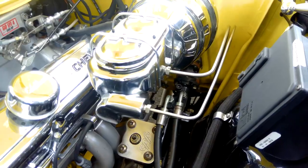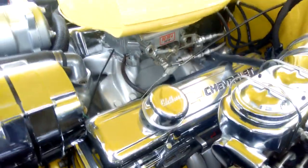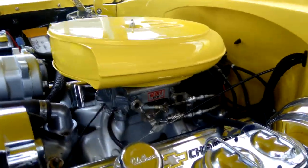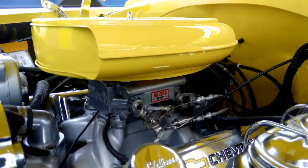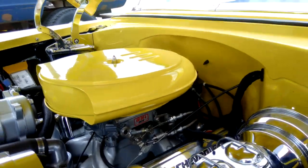There's a CPP power steering unit in there — that came with the car, so we left it in. The other upgrade we've done is we've added a FiTech throttle body fuel injection system, so it is fuel injected.